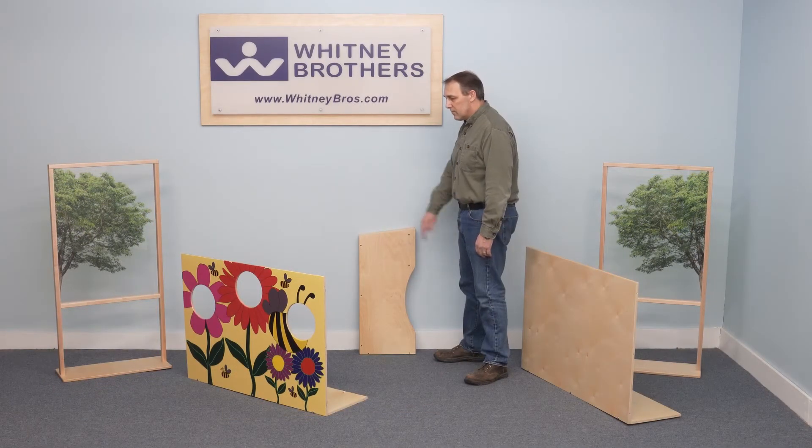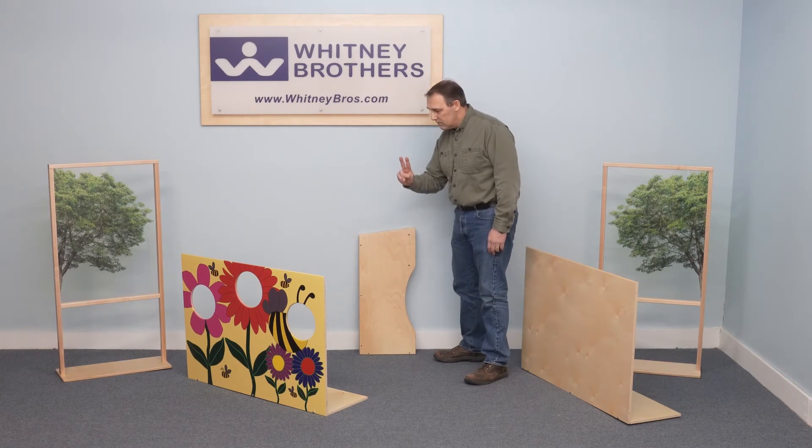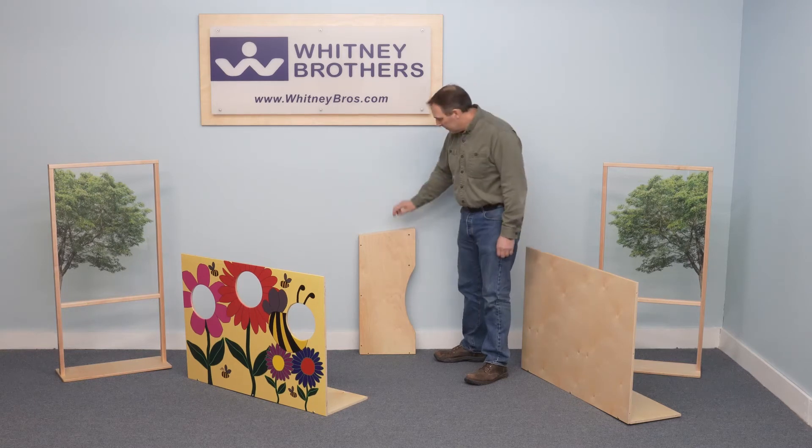There are four side panels that are identical. Two attach to the printed front panel and two attach to the unprinted back panel.